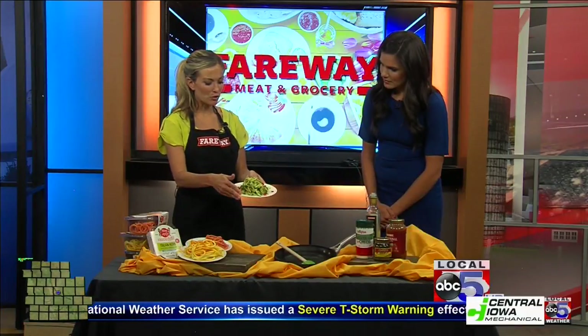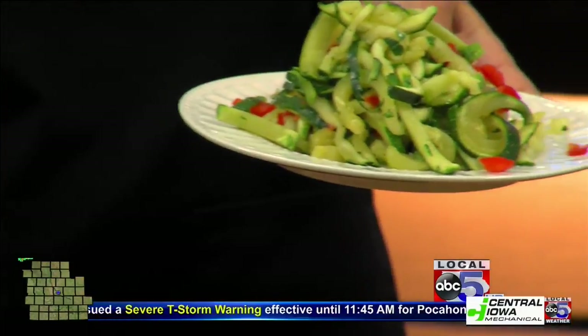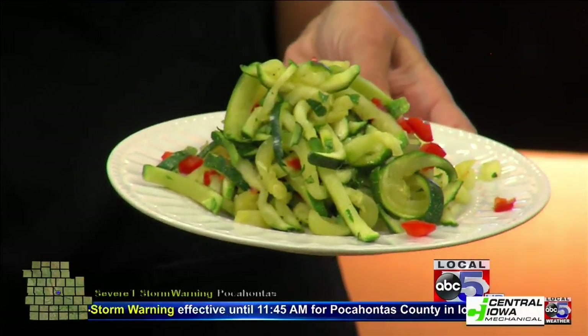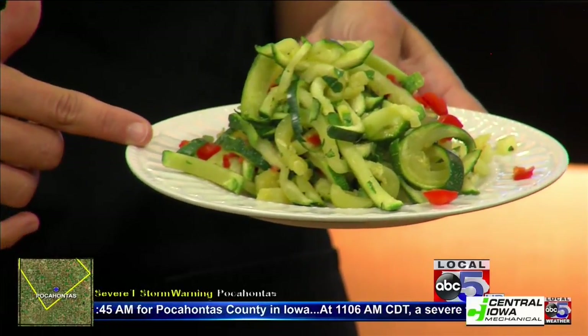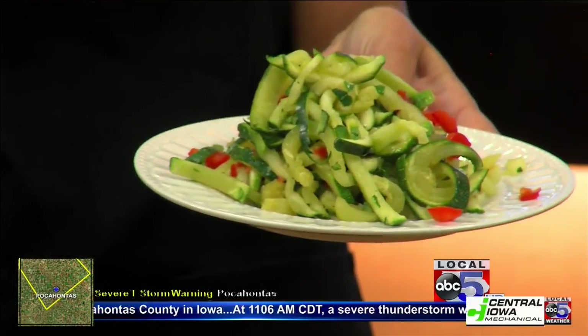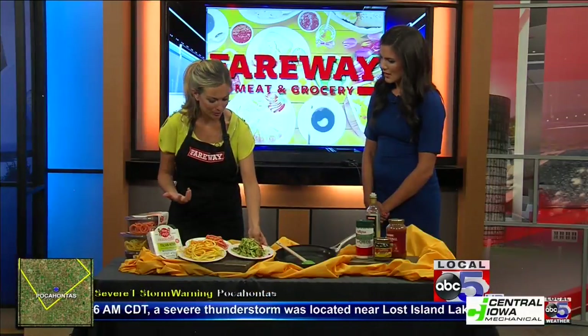We call them zoodles because it's zucchini noodles. But we do have some other options kind of under that umbrella. Zucchini noodles are a really awesome replacement for your traditional pasta noodles. This serving is going to be less than 20 calories, versus your average pasta which is going to be about 200 calories. Plus, you're getting the added fiber and the nutrients from the zucchini itself. A really awesome replacement, especially during the summer when we want a lighter meal option.